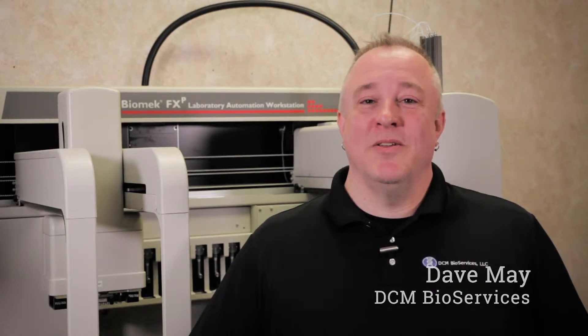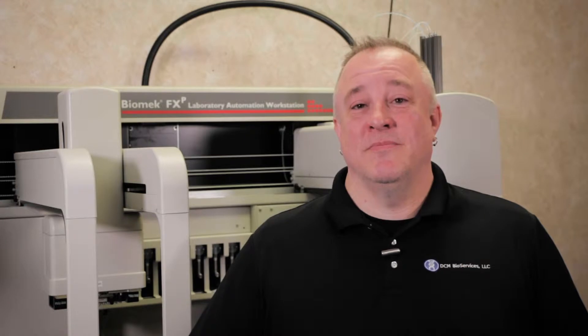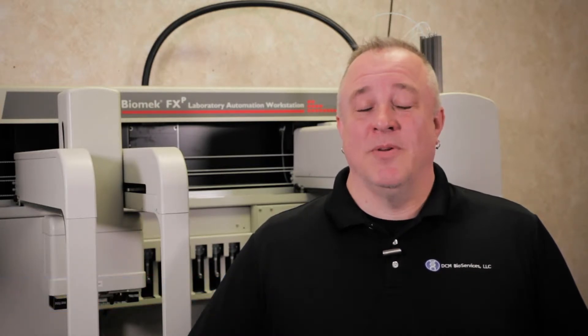Hello, everyone. This is Dave May from DCM Bioservices. Today we'll be walking you through how to teach the deck on a Biomek FX or NX system using the multi-channel pod. As always, if you don't feel comfortable performing any of these steps, please reach out to us at service@DCMBio.com and we'll be happy to assist you.